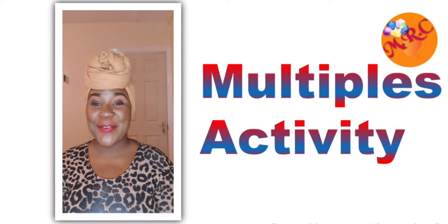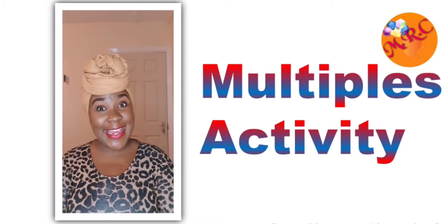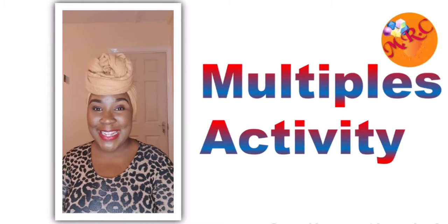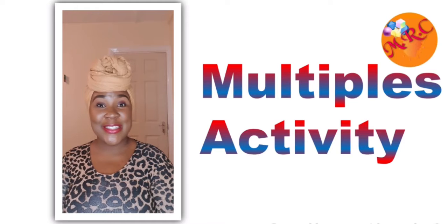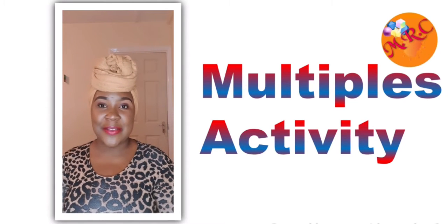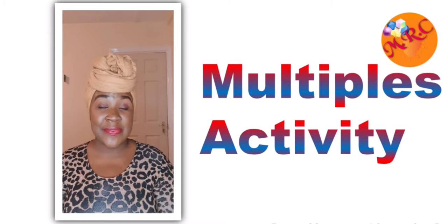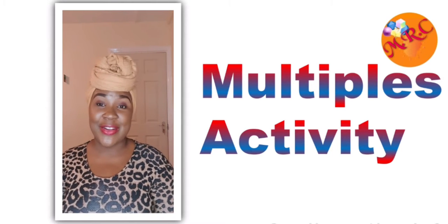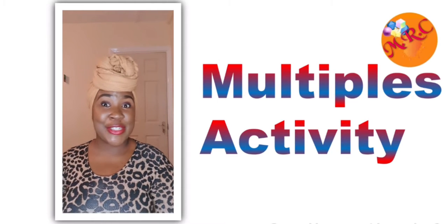Hello everyone, how are you doing today? Welcome to another video here with us at Mathematics Resource Center. Today we'd just like to share a little idea on multiples — a little game or activity that you can do at home with your son, your daughter, your child or children, or even to play with your friend.